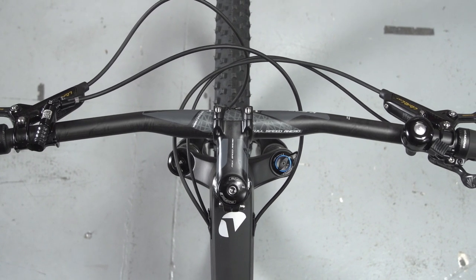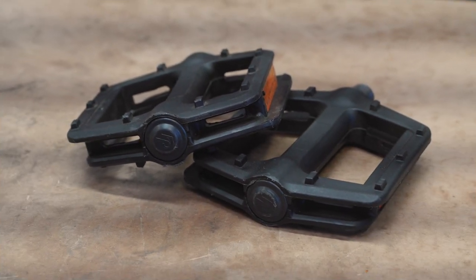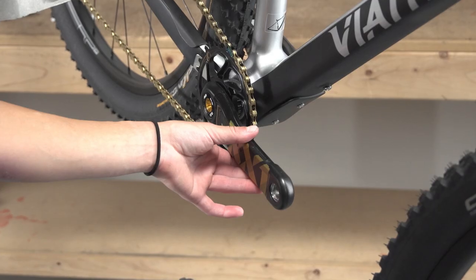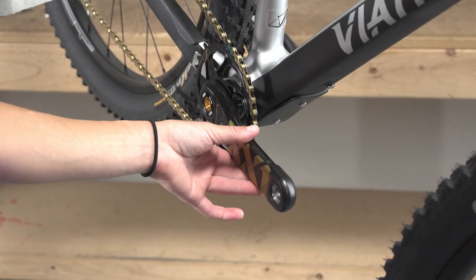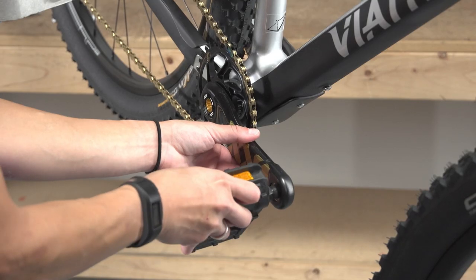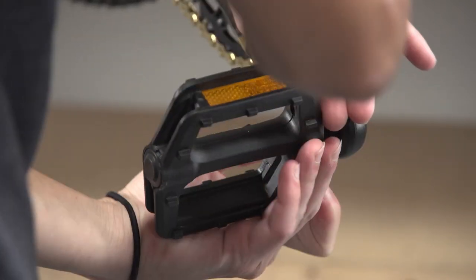Make sure the handlebar is properly aligned. Your bike does not come with pedals, so you'll need to supply your own. We're going to use platform pedals to demonstrate. The drive side, or right side pedal, installs on the crank side that has the chain rings. Apply a thin layer of grease to the threads. Start threading the pedal by hand, turning it clockwise. As there are several types of pedal interfaces, continue to thread the pedals in using a wrench designed for your pedals.